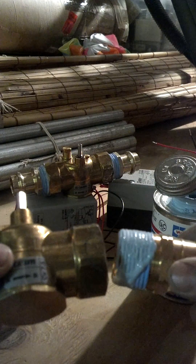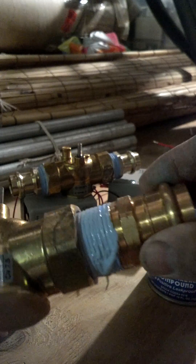Then I'm going to get my fitting and my valve, insert and twist. I'm going to hand-tie them first.